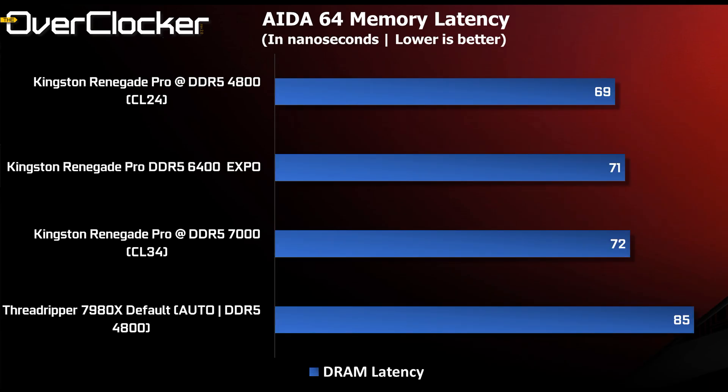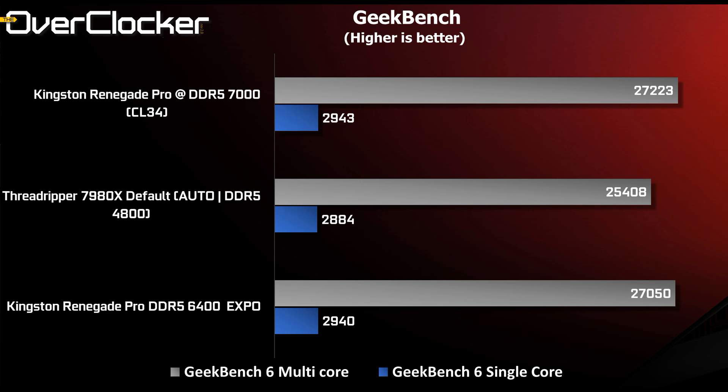Next is AIDA64 memory latency. If you run Threadripper by default and do nothing to the memory, latency is as high as 85 nanoseconds. But as soon as you load XMP or EXPO, you get down to around 71–72 nanoseconds. The DDR5 7000 score may seem worse than EXPO, but it's actually within margin of error.